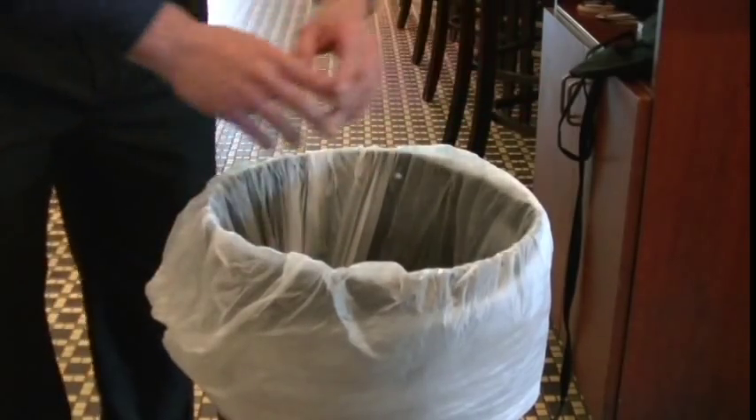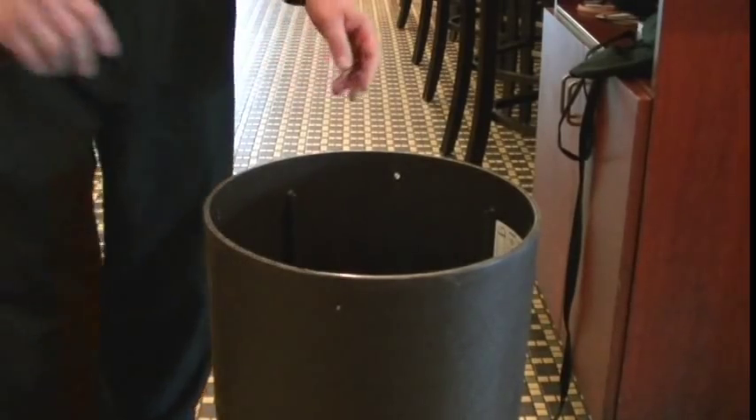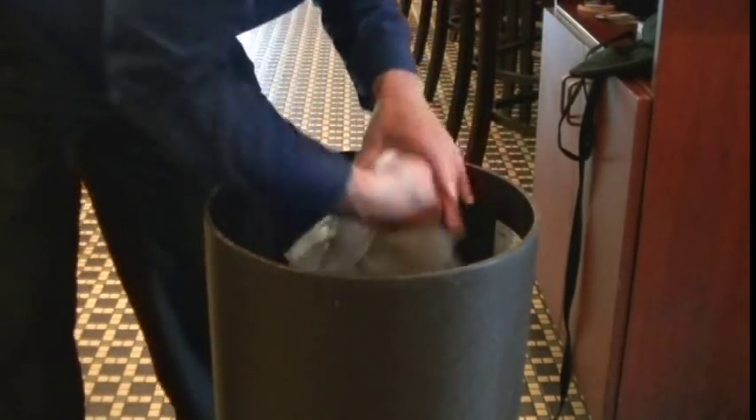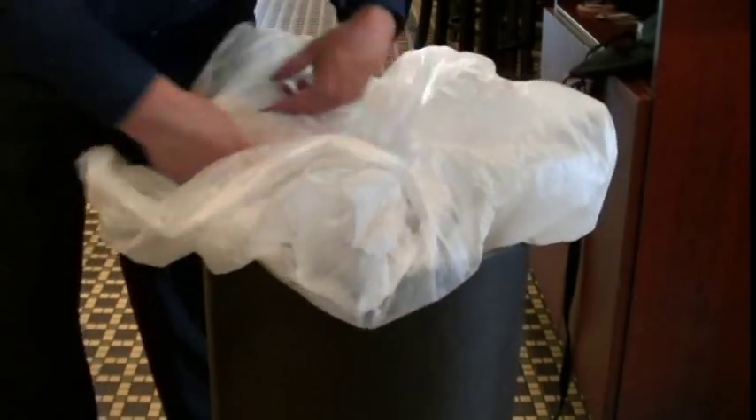Second hack: for all of our garbage pails, we keep all of our backup plastic bags underneath the liner in the garbage. So as soon as that bag is thrown out, the team member just grabs a new bag, relines the pail, and you're set to go without searching for new bags.